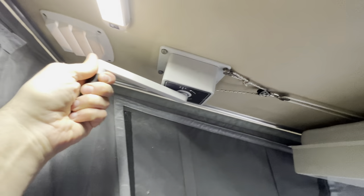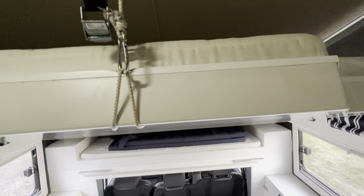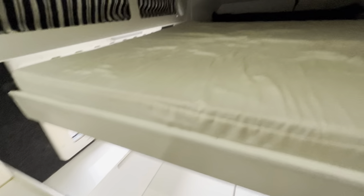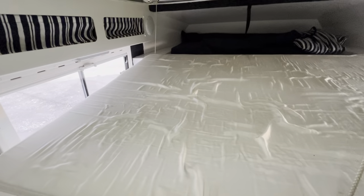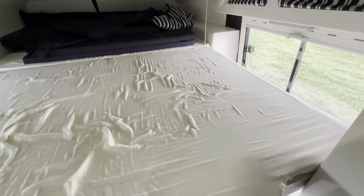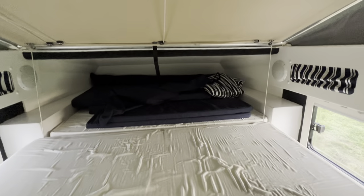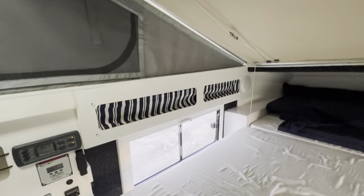The bed goes down like this — you put this here and spin it, the bed goes down. You actually need two hands to adjust that. It goes like this, now I'm on the right track, it's down. You can unhook this so you don't have it in the way, and you have a bed here. I told you that you can put the roof down and sleep.